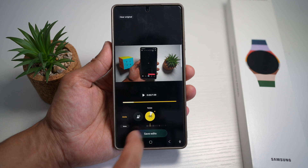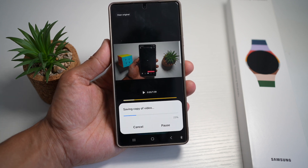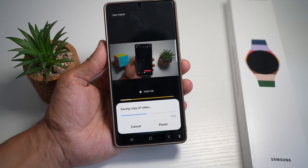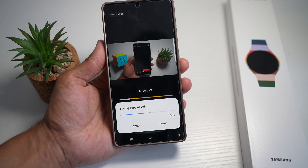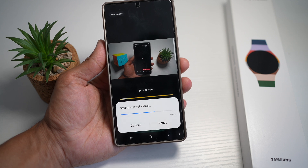Once that's done, tap on save edit. This will save the video with your audio enhancements applied. With cleaner audio, you get cleaner storytelling. You don't have to re-record or struggle with noisy environments anymore. Your Samsung S25 Ultra makes your content sound studio ready.